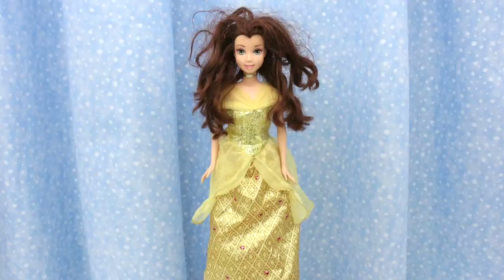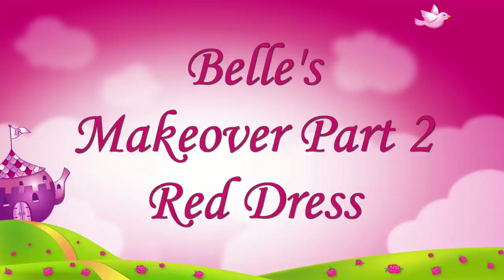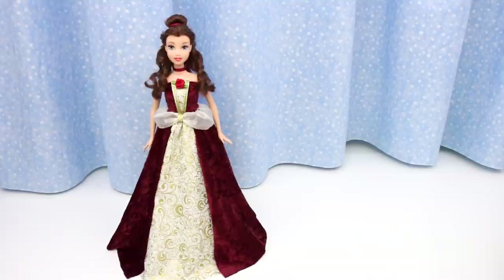Part 2 of Belle's Makeover. Belle gets a new dress. In this video I show you how to make Belle's red dress. I will also show you how to make her yellow dress in Belle's Makeover Part 3.